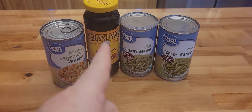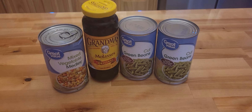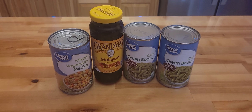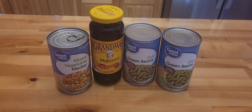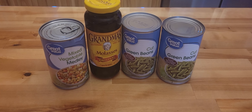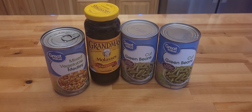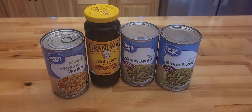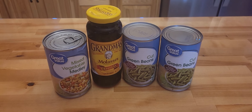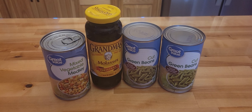I make my own brown sugar, so I have my own molasses. I used to buy my molasses — it was pretty cheap at the dollar store — but they don't carry that anymore and they haven't for a while. So this was 50 cents a can for the green beans, $3.14 for the molasses, and 74 cents for the mixed vegetables.